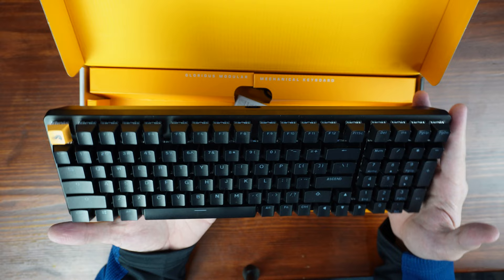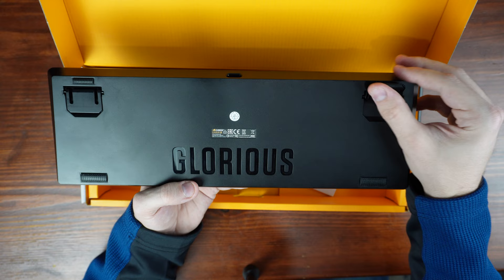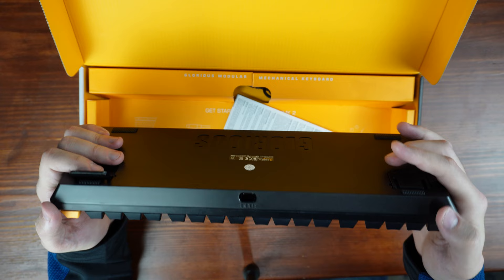Flipping around to the bottom, we have a large Glorious logo and a couple of textured rubber feet on the sides. Then we have some flip-up stands with nice rubber pads on them. I'll be honest, I do wish these were more adjustable, but it's nice to at least have an option. The whole top housing is made out of aluminum and the lower half is made out of ABS plastic.